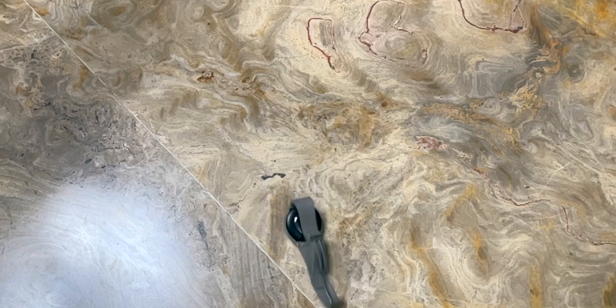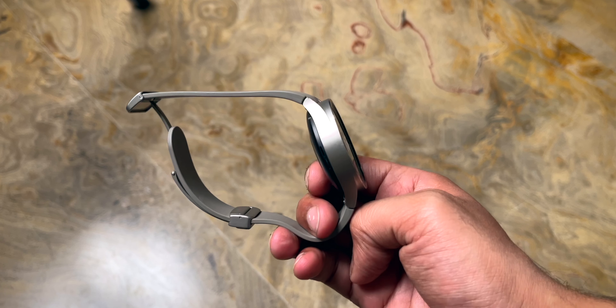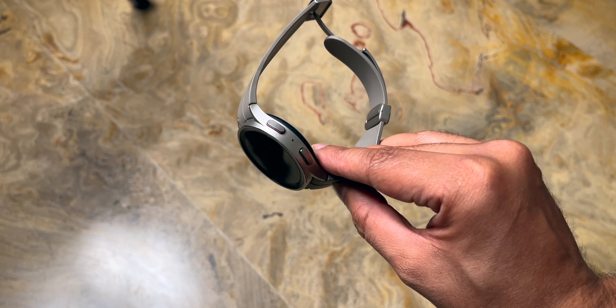That was a wooden floor. Let's try dropping this watch on a marble floor — that will be really interesting. Let's do that in 3, 2, 1. That was definitely a hard drop. Let's see if it's okay. As you can see, this watch is still very good — no major dents or scratches whatsoever, and that is excellent.